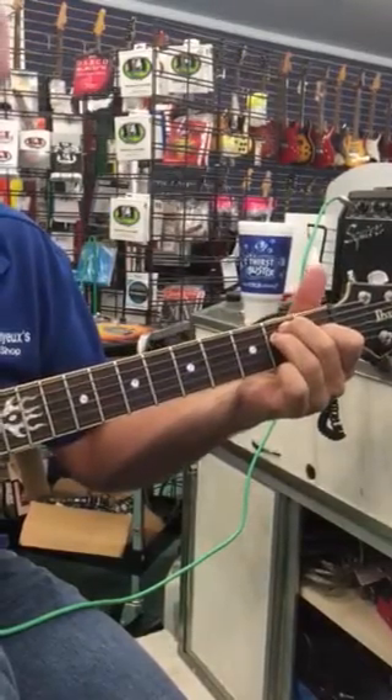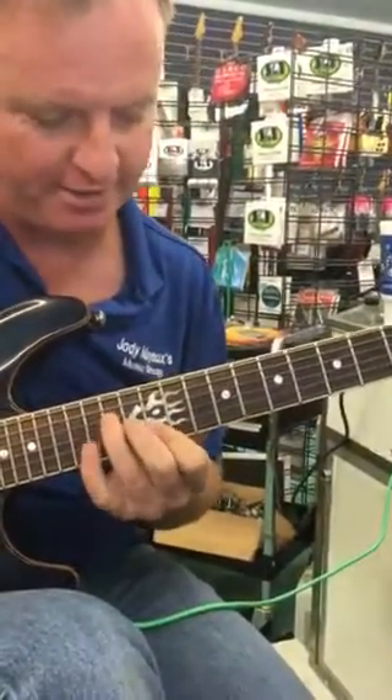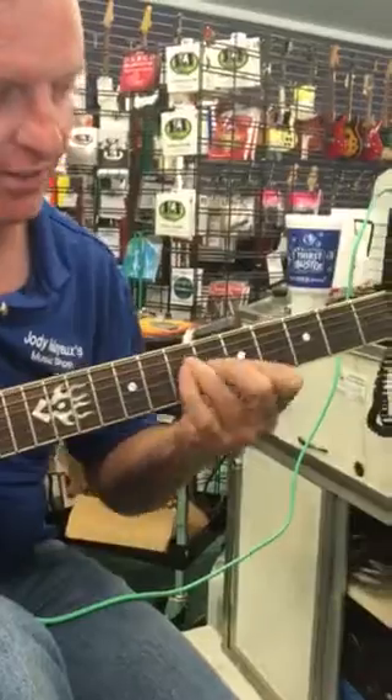Over the solo, he starts on that same E down here — oh no, sorry — he moves up to the 12th fret, getting the high E to the beat, then the A, then that lick again. So it goes, the first half of the solo...